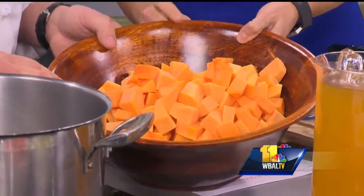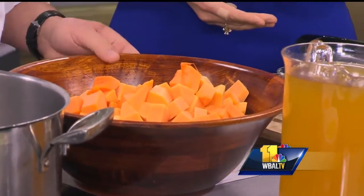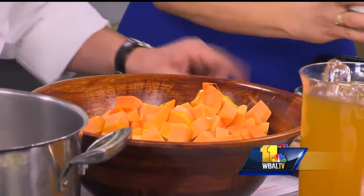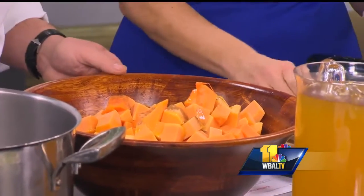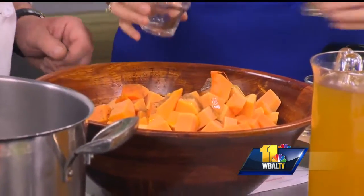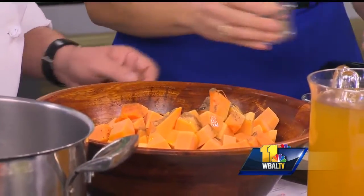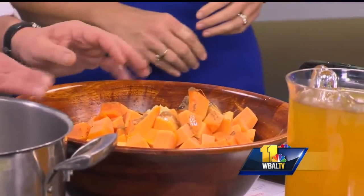So we've got butternut squash and pumpkin that's diced up. We're going to add a little bit of olive oil to the butternut squash and pumpkin, and then we're going to add some cinnamon, because this is what you're going to roast it with. We're going to add nutmeg, some cloves, some allspice, some fresh ground black pepper, some kosher salt, and some garlic — that just makes the world go around. Then we would mix this up really good. Through the magic of television, you're going to put it in the oven and roast that for about 20 minutes.